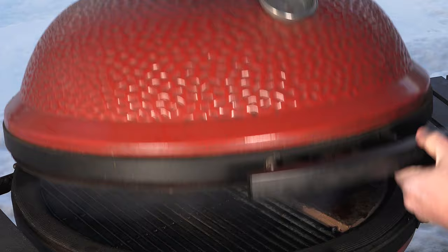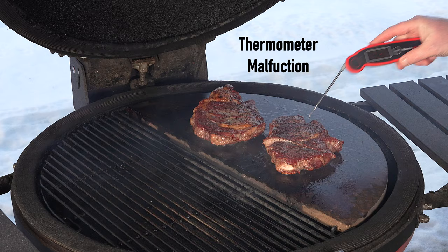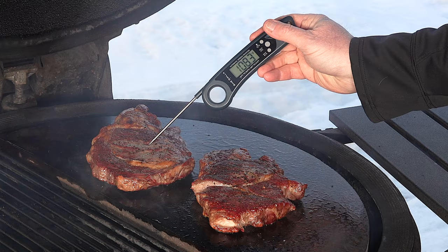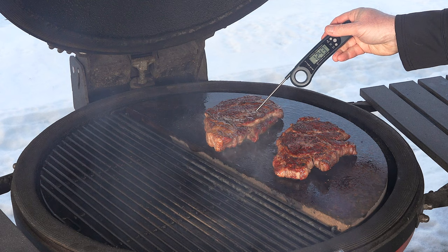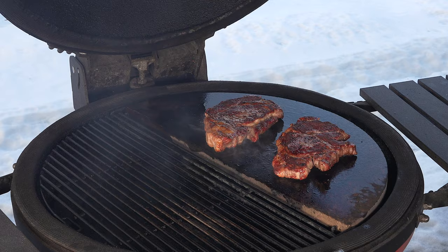Alright, just want to take a reading on them. Got a low reading there — hang on one sec. Alright, let's get a reading: 101, 118. I'm gonna flip them quick. Double checking the other side — this one is slightly thicker, it might be ready to come off. Yeah, it's gonna rest a little further. That one's gonna be about the same. I'm gonna pull these off, let them rest, and we'll see you at the cutting board. They look perfect.